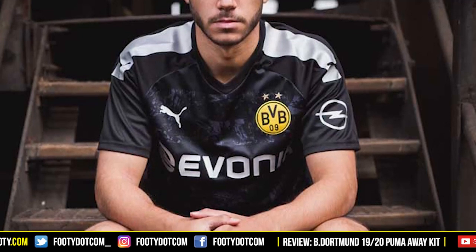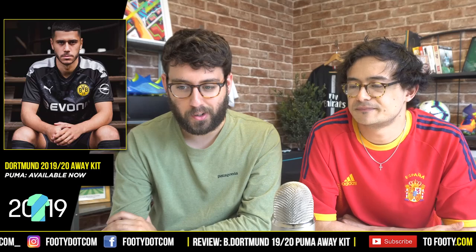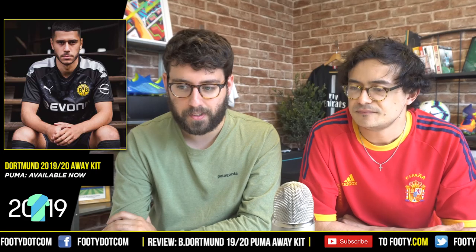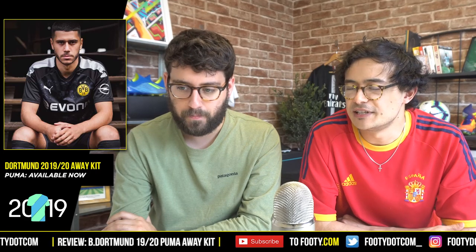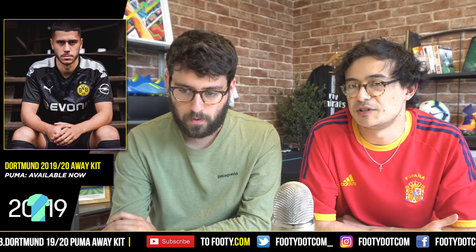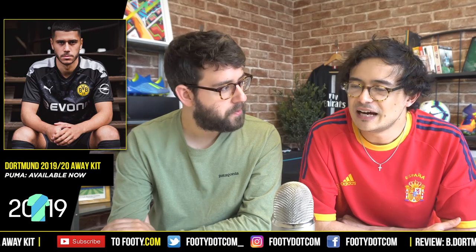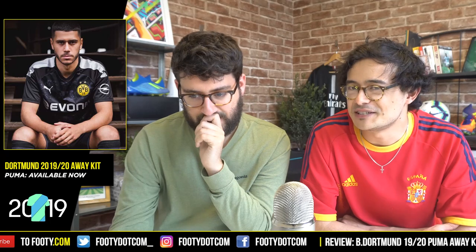The BVB crest does look a bit out of place because the color strongly jumps out — not necessarily in a good way. I'd like to see a monochrome version of the crest, which would be pretty cool. We often talk about monochrome crests and single-color aspects of a kit. I do see what you're saying, though I usually would be all over a monochrome crest but don't dislike this one as much.